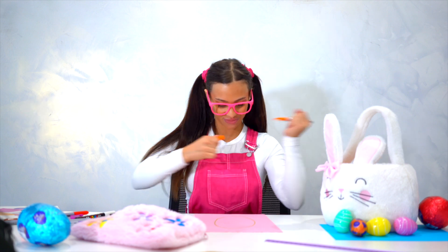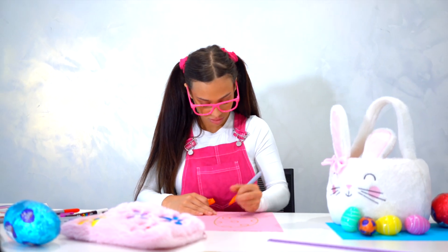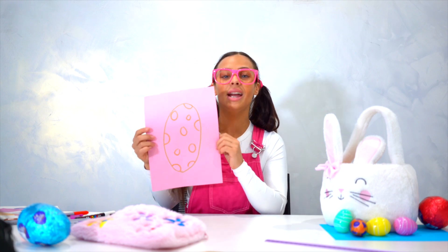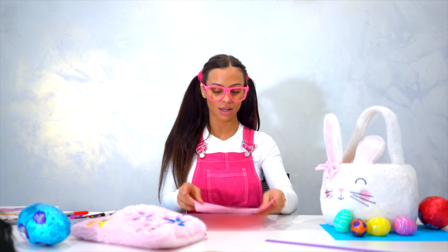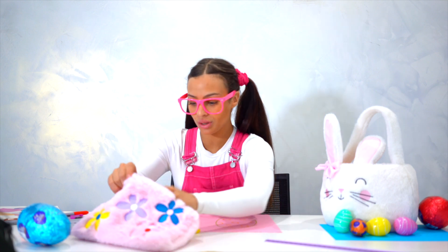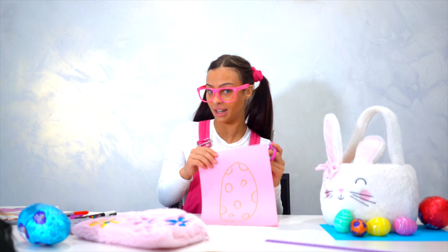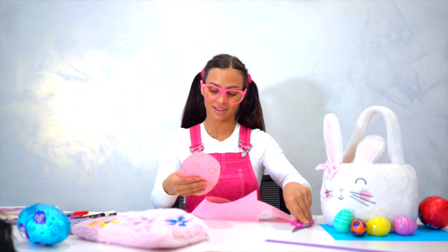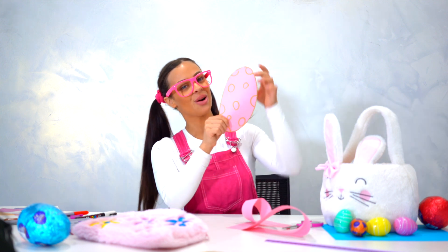There you go — and that is an oval. Now I'm going to draw some little cute circles on it using the colour orange. There we go — here are some circles! We have an oval and then little circles. Now remember, we've got to use our scissors, which are very sharp, so make sure you have an adult with you to help. Now we're going to cut it out. There you go — that's one of our eggs!